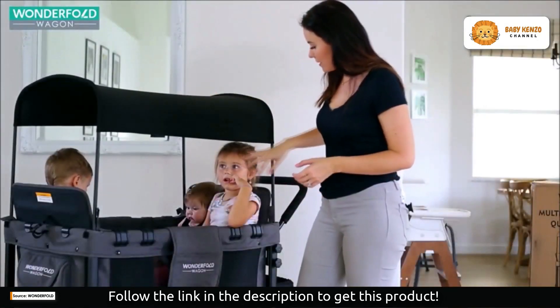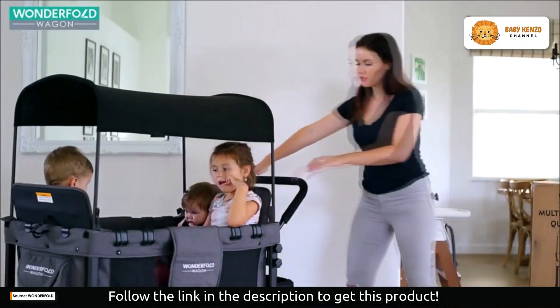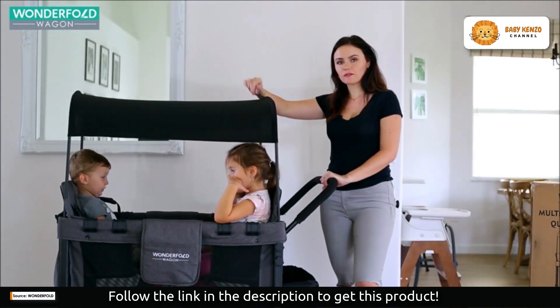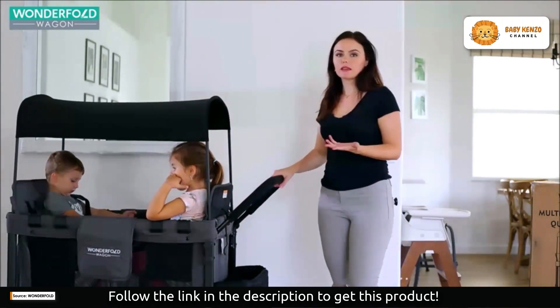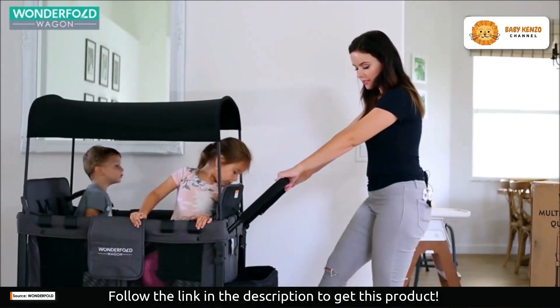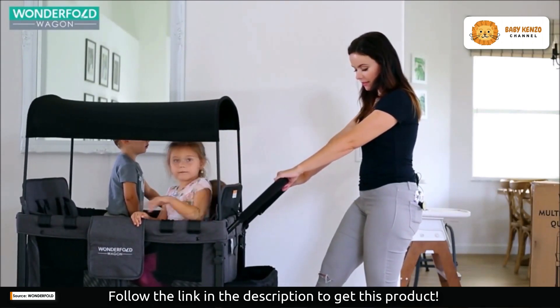Here you have it — there's the bike, and my three kiddos are in there. One more can fit in there. It's so cool, very sturdy. This is a UV protectant top, which is neat since we're in Florida. You have the five-point harnesses, which is the same thing as in a car seat. Here you have this cool storage thing.